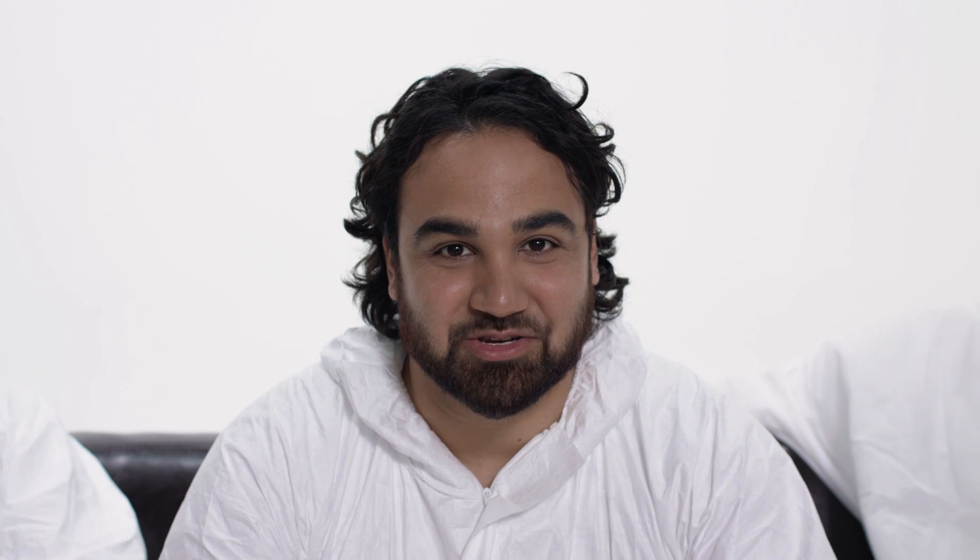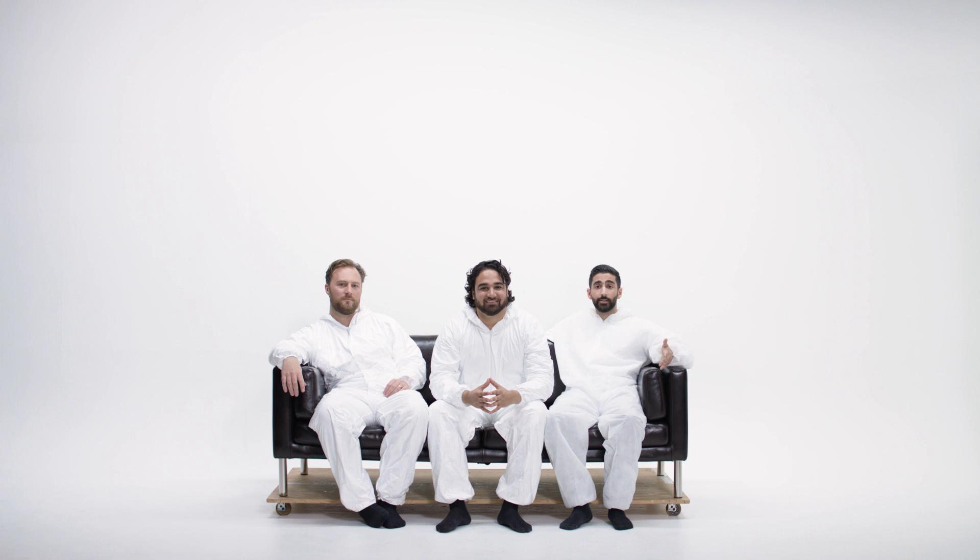The Flick Hub is new. Yes, it makes Flick even better.